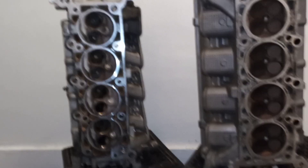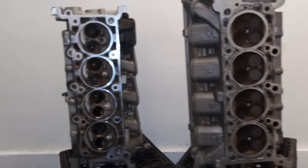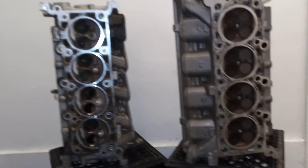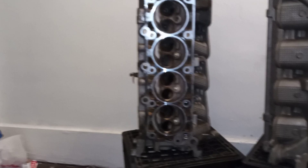Back at you one more time with another quick informational video. I get a lot of people coming to my channel asking: what is the difference between a Mercury Marauder and a Crown Victoria?